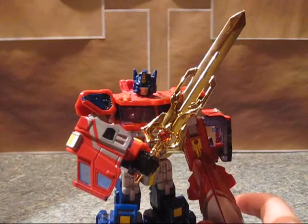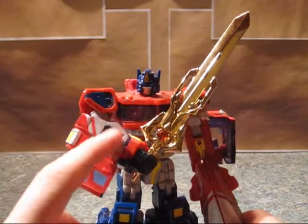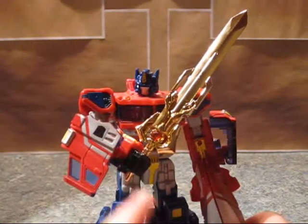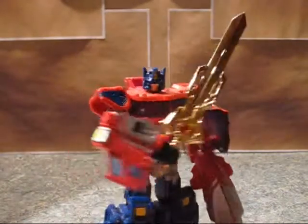I do like the Transformers Prime version too — I think that's nice. But this sword is amazing and I totally 100% recommend it, if you have the spare cash on hand, because this is just downright amazing.